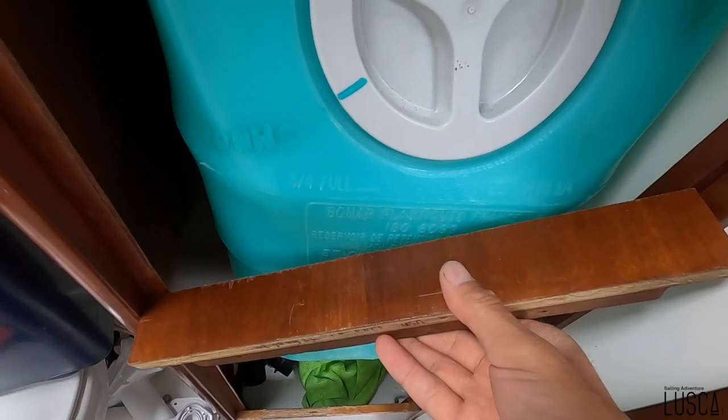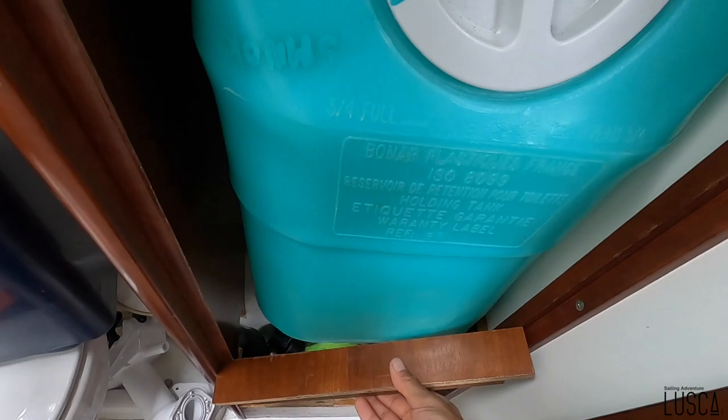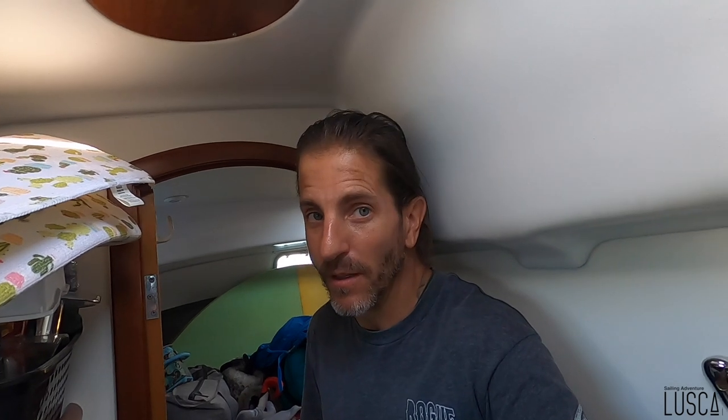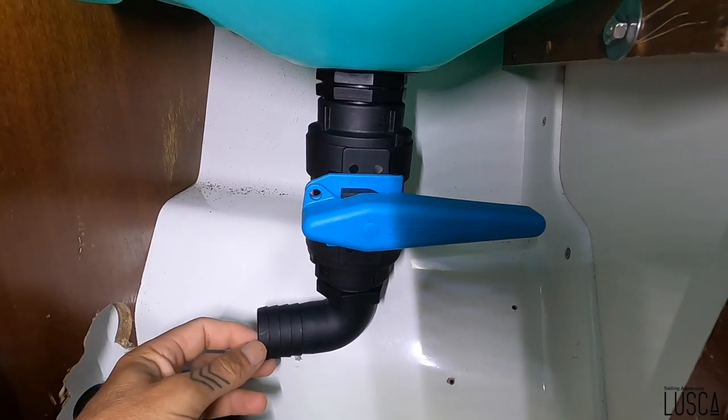C'est important que quand je vois la porte devant, que la porte va pouvoir fermer. J'ai demandé à Marie si elle voulait encore une porte pour cacher la tank. Vu qu'elle est un petit peu plus grosse, elle m'a confirmé que oui, elle voulait une porte devant la tank pour la cacher. J'ai pas eu le choix de m'ajuster puis de faire que la porte ferme. La valve ici en arrière, en bas, ça va être la valve pour mon macérateur.